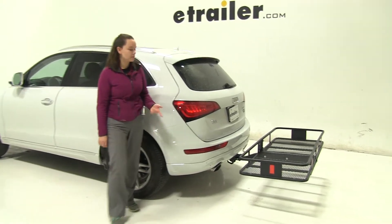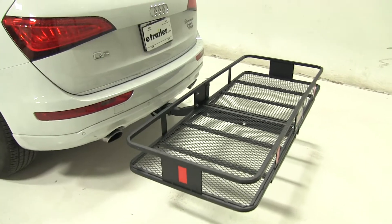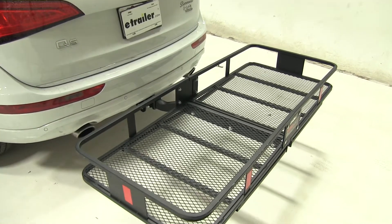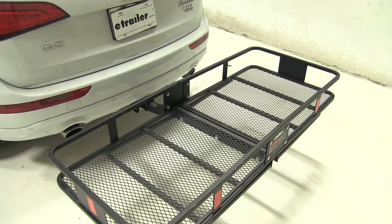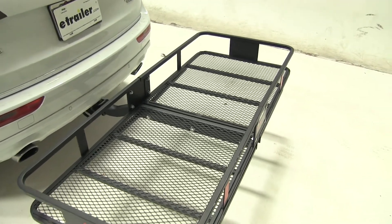Today in our 2016 Audi Q5 we're doing a test fit of the CURT 24x60 cargo carrier. That part number is C18152. This is designed to work with 2 inch hitches and has a weight capacity of 500 pounds.